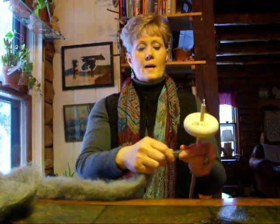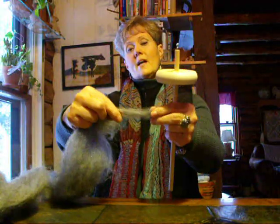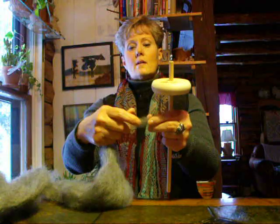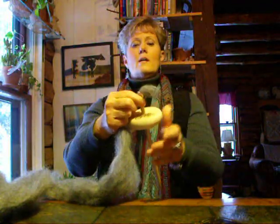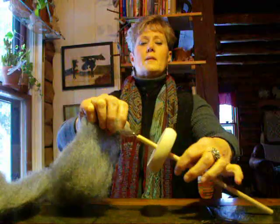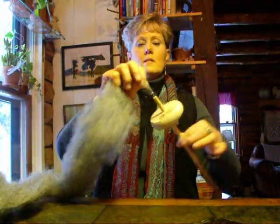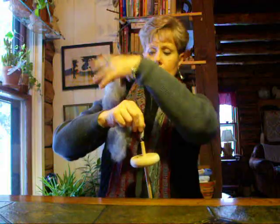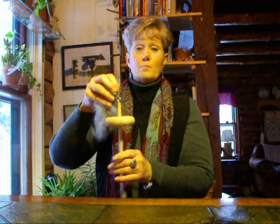Now we're going to draft out a little bit of fluff from our roving like this and hook it onto the hook of the drop spindle just like this. Now we're going to take the roving and throw it over our shoulder so that it doesn't get in our way and wrap around the spindle as we're spinning.